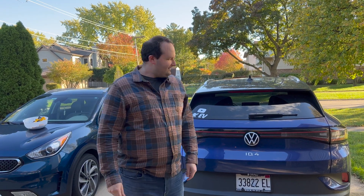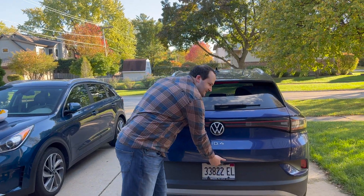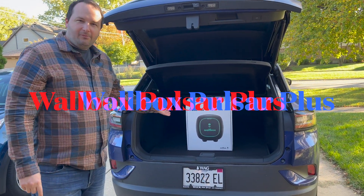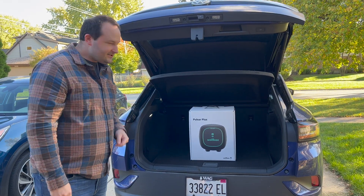Hello and welcome to another episode of JKEV. I'm Joe and behind the camera is Christina. It's Christmas time — actually it's Halloween. Happy Halloween. But we just got our Wallbox Pulsar Plus. We're gonna show you how to install it, but first let's do some unboxing.